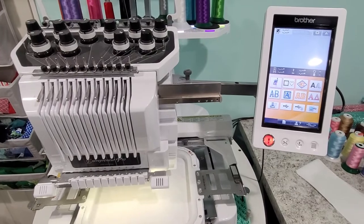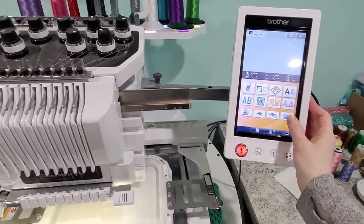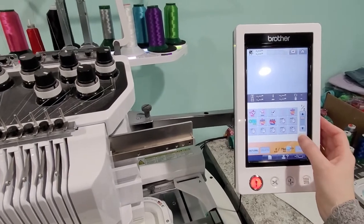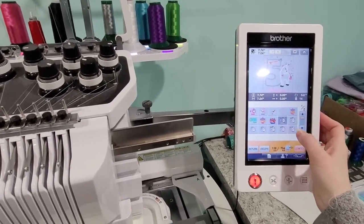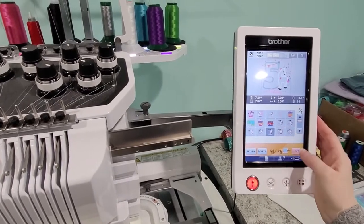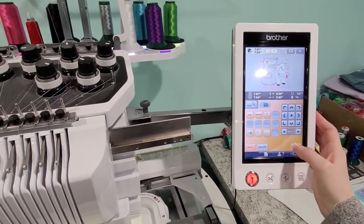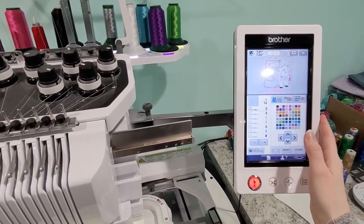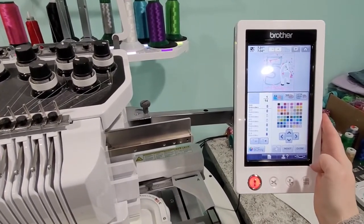All right, next we're going to get our machine set up. I'm going to go through and find the design we're using. We're doing a number five with the name Paisley. I'm going to set my colors. I know I do this maybe a little different than other people.